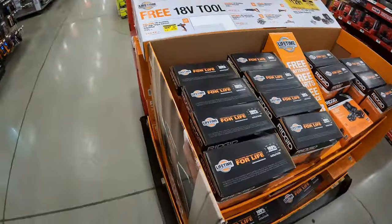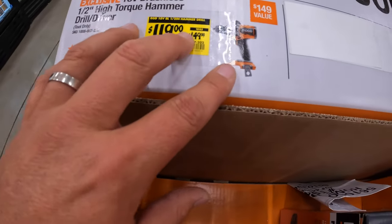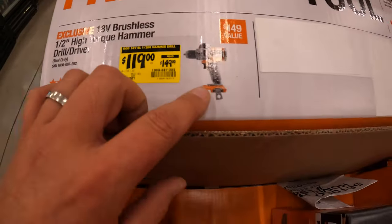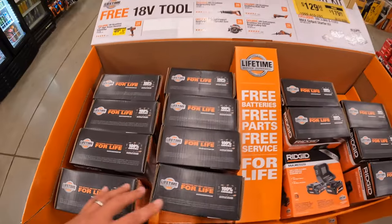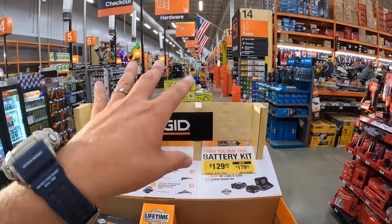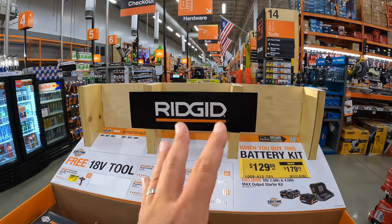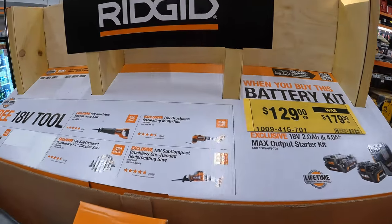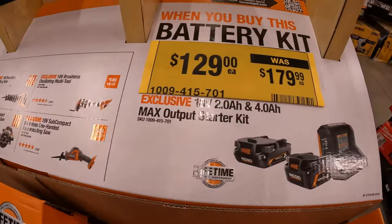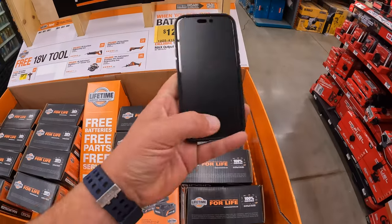Even more price reductions: $119 — was $149 — for the Rigid high torque hammer drill. Something's coming, you guys — if they're putting a lot of this stuff on clearance, something big is coming. They do not have any other prices on those, but you could get the battery kit for $129. Rigid is going to be the thumbnail for this video.